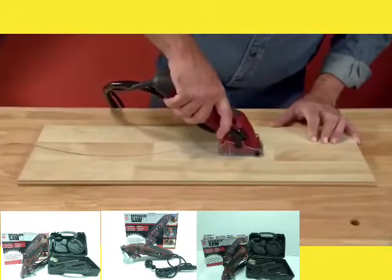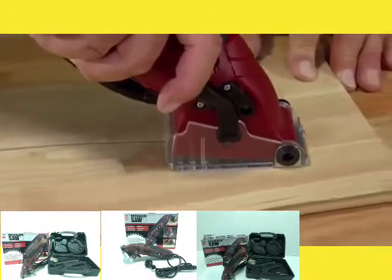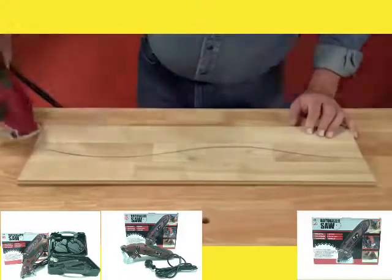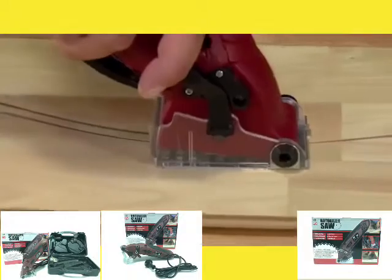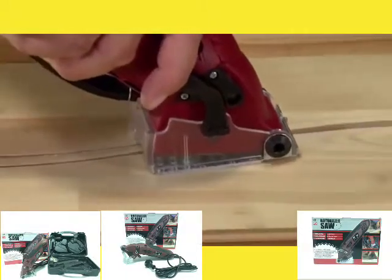Imagine trying to make a contoured cut like this with an ordinary circular saw. Impossible. And talk about precision, watch again as the Roto-Razor makes the same ribbon cut in a matter of time.